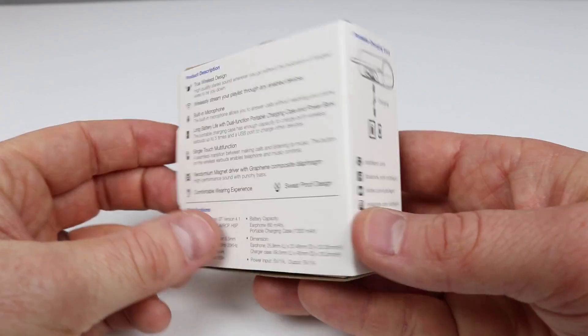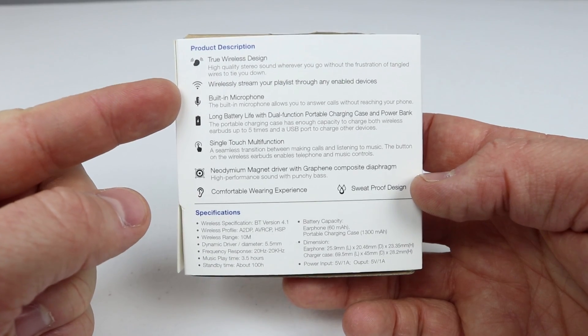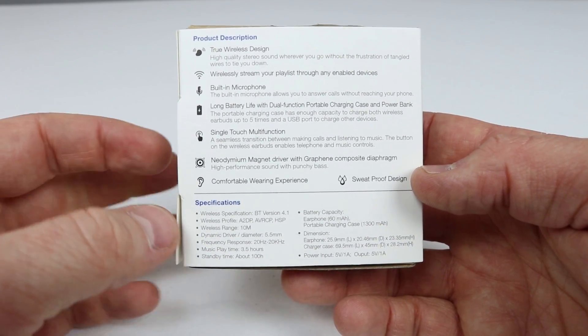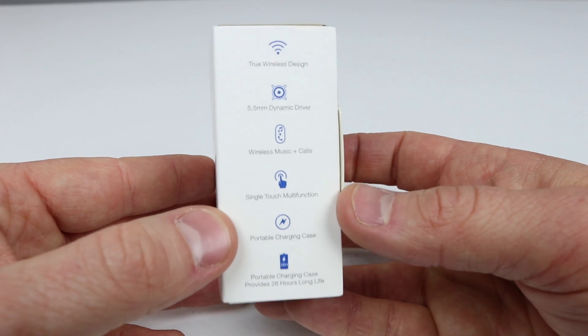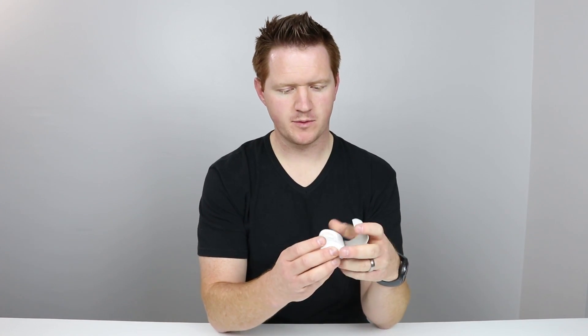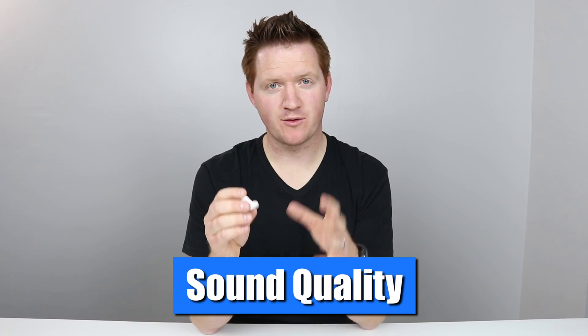Let me read off some of the specs. These are true wireless, so all you need to do is put them in pairing mode and they'll pair with your device. You can use these on any Bluetooth device and they will stream music, podcasts from your phone right to these. They also have phone functionality built right in. These also have long batteries — the charger can recharge the headphones five times. Next, single touch functionality. On the device, you have one button with no touch sensitivity, just a button on top that allows you to control the headphones.